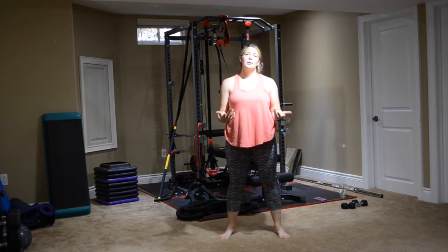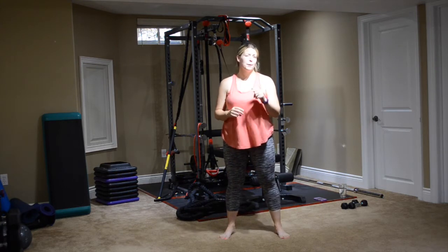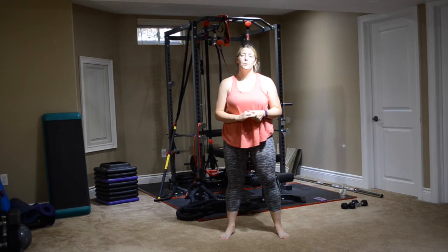I'm going to go through it for a second time. You guys are going to go through it for the first time. So if I can do it twice, I really hope you can do it twice too. We will get moving into our workout.